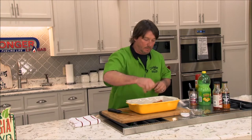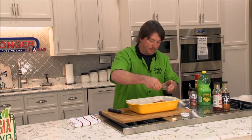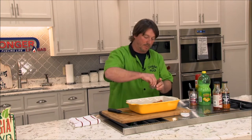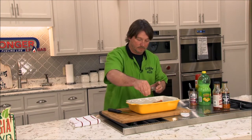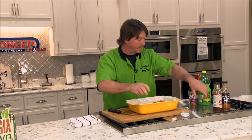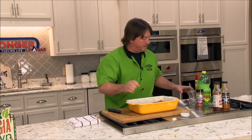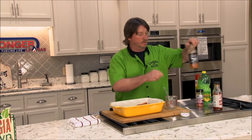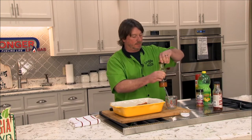I've already preheated the oven to about 325. Now I've got a little cup — let me set these ribs over to the side. I'm going to use a little Joe Kim's barbecue sauce.